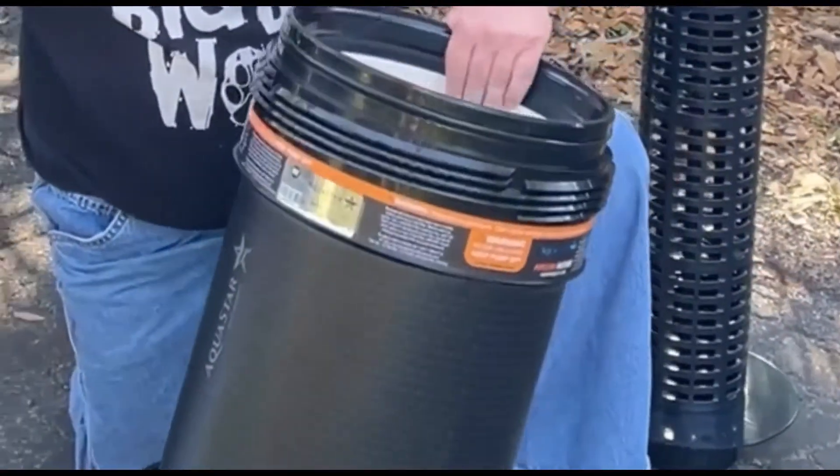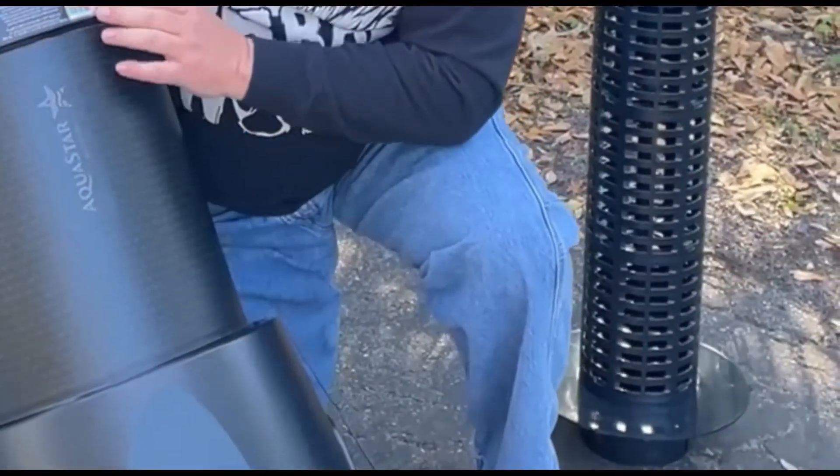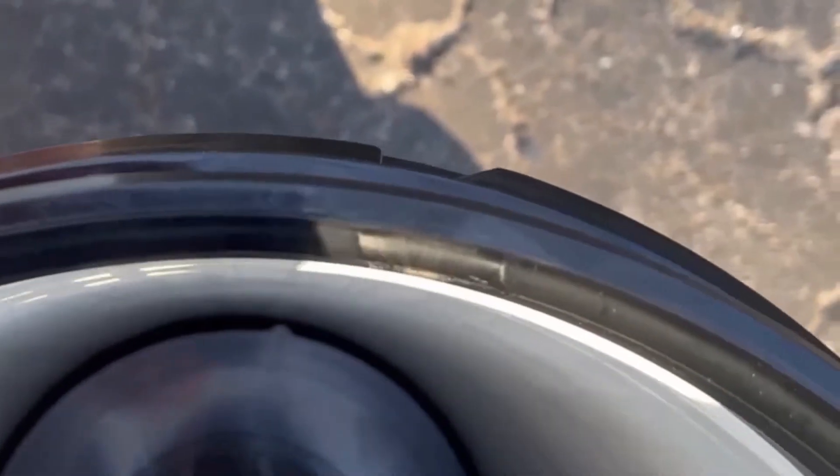Definitely a nice looking tank. They got their logo on it here. Aquastar Pool Products. NSF certified, so these can go on your commercial pools. Here's the view of inside the tank. You can see the water's coming in over here, exits through in here, comes in here and puts this over here. The water hits that plate coming up, but it goes all around 360 degrees, up around the element, through the element, back through this sleeve, and then out to the pool.